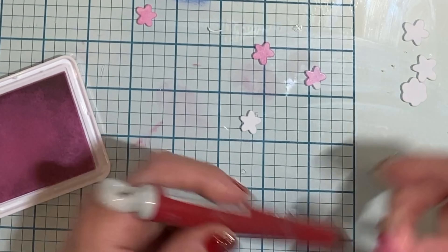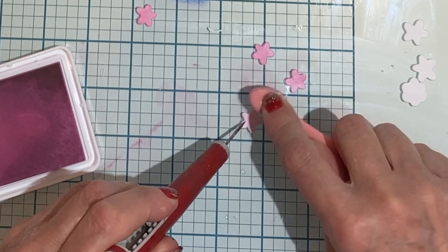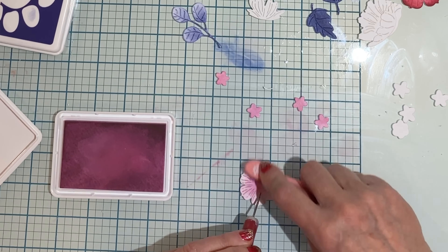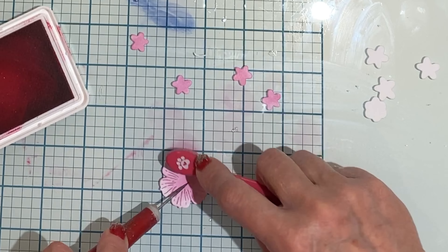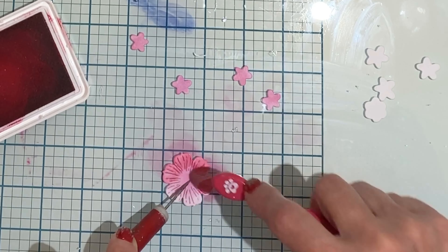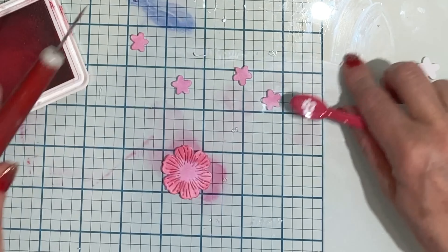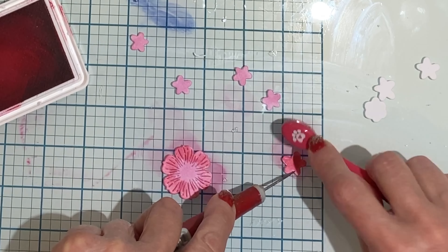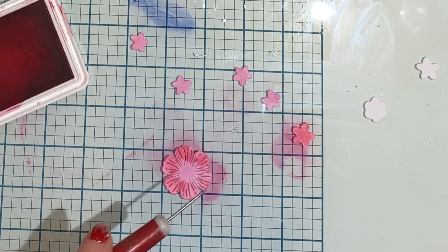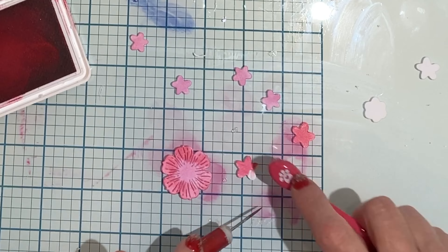The first thing that I did was die cut all of my flowers and foliage. They are easily and quickly colored using blender brushes and positively saturated inks. When you have lots of die cuts to color, this is an efficient way to do it. All of the flowers are being colored with either a combination of bubble gum and taffy, or watermelon and cherry.